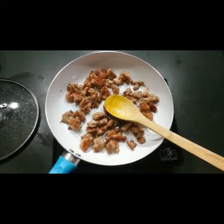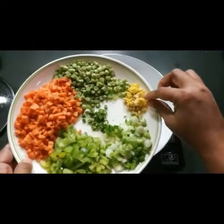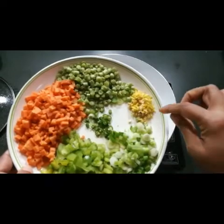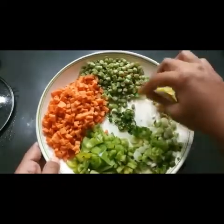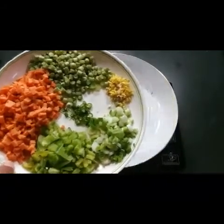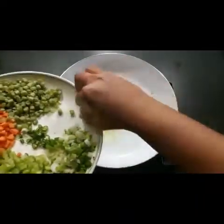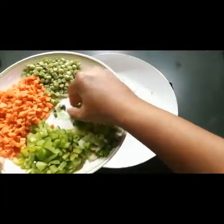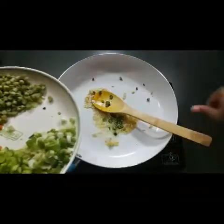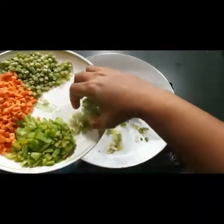Now I'm going to sauté the vegetables for the fried rice. I've taken 2 to 3 teaspoons of oil. I have half an inch of ginger, two garlic cloves, spring onions, capsicum, carrots, beans, and green chilies — all chopped. I'm adding the ginger and garlic first to get a nice flavor, then the green chilies and white parts of the spring onions.